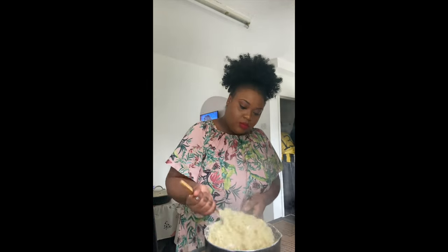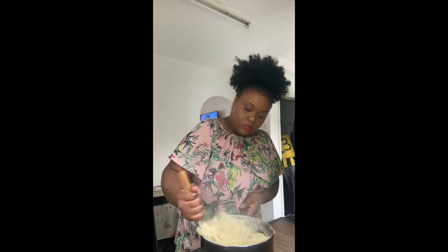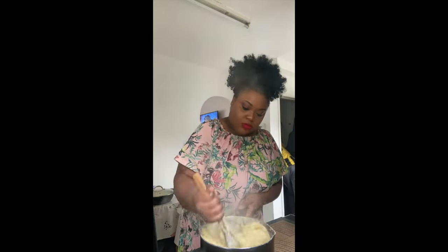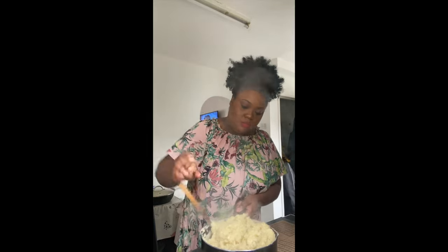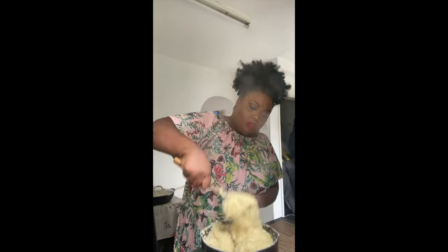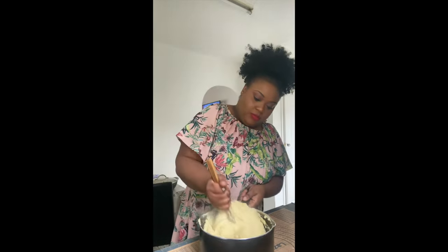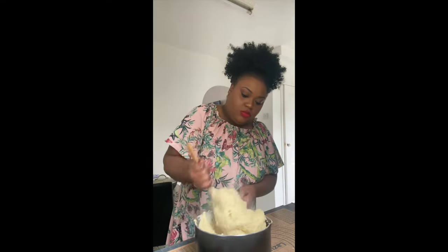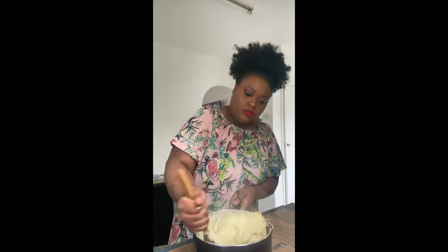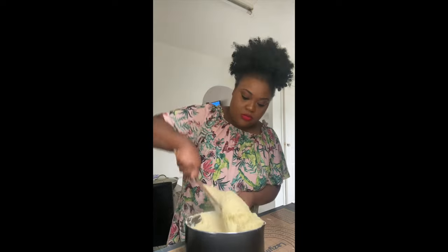Next I am going to paddle. Make sure you've got good arms because you need to paddle, paddle, paddle until it all comes together. It might take a few minutes, especially if you are preparing a very big fufu like I am — this will be for five people.